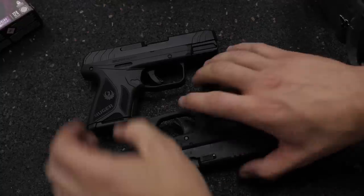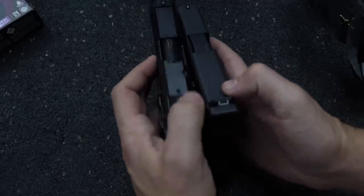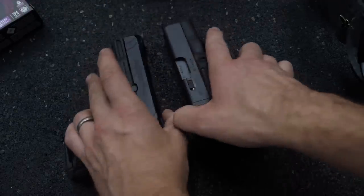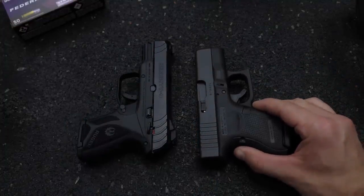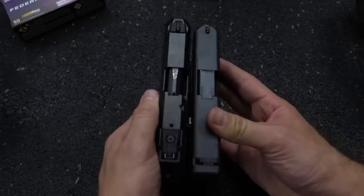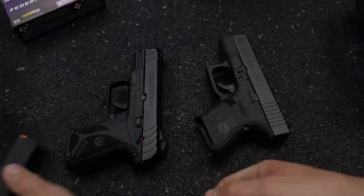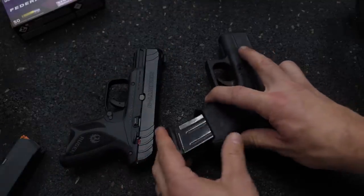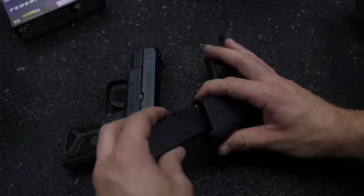Now let us compare the Glock 26 to the Ruger Security 9 Compact — tale of the tape. You're looking at a 3.42-inch barrel on the Security 9 Compact. The Glock 26? It is longer, but it's only 3.43 inches — one hundredth of an inch longer, virtually the same. Overall length: six and a half inches for the Security 9 Compact, 6.4 inches for the Glock 26 — virtually the same, slight edge to the Glock 26. Now for weight: 21.9 ounces for the Ruger Security 9 Compact versus 19.4 ounces for the Glock 26. That two-and-a-half ounce difference is pretty substantial — 22 ounces is closer to a Glock 19 or maybe even a Glock 17 in weight, where the Glock 26 has two and a half ounces on the Security 9. So that's a pretty big leg up for the Glock 26.